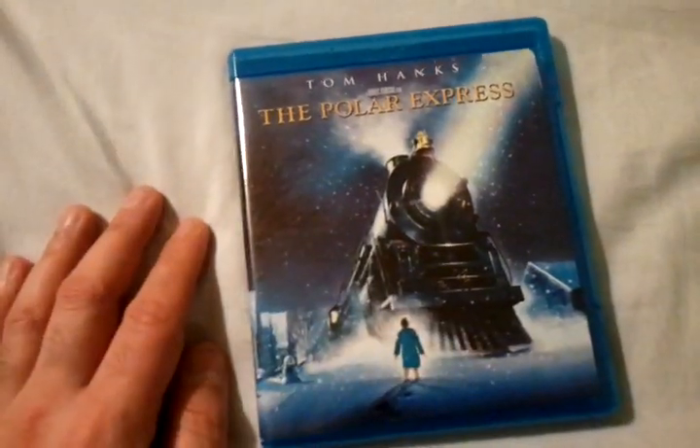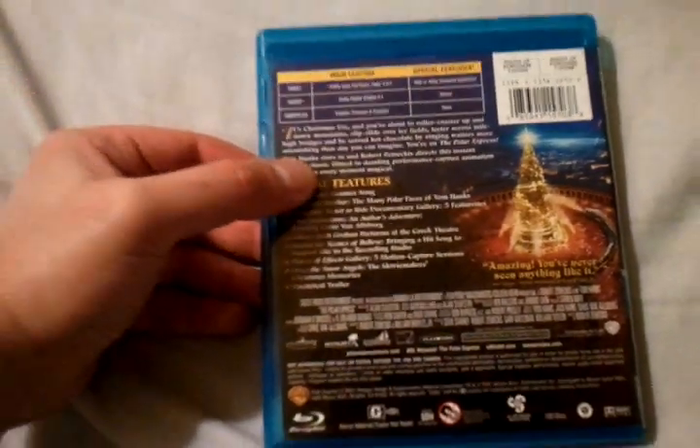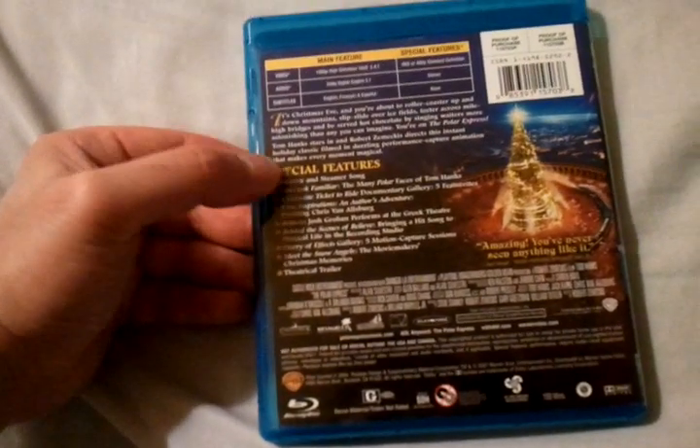You can see Tom Hanks as one of the conductors on the train, which is a great family film. I can't say enough about this one. The picture quality is a solid 5 out of 5, and the audio gets a 4.5 out of 5.